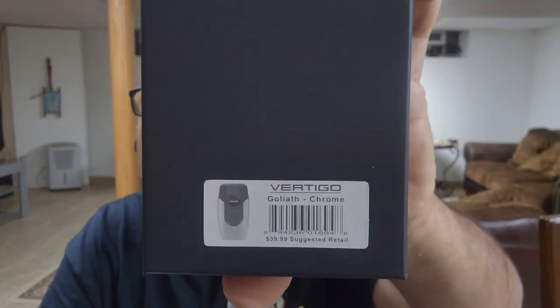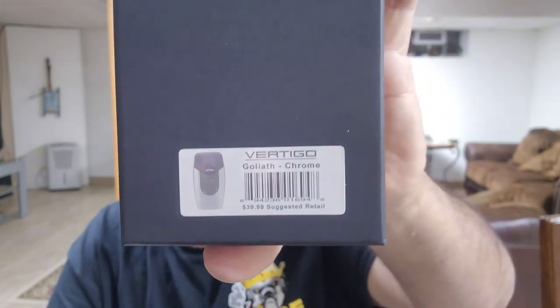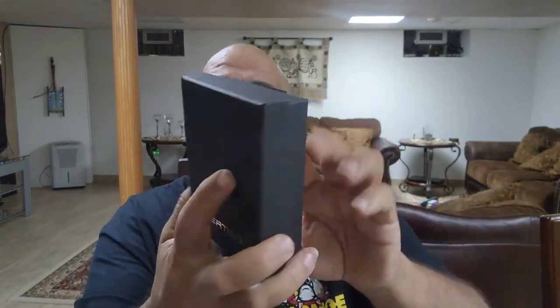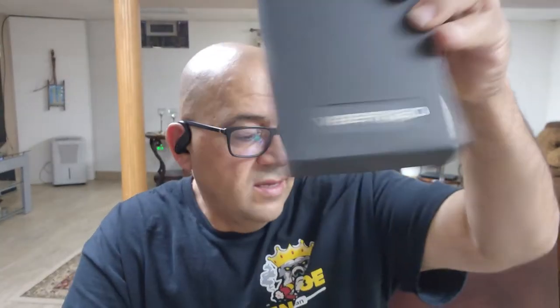So the full name is Vertigo Goliath Chrome — G-O-L-I-A-T-H. The one I got is chrome; they also have black. Suggested retail is $39.99. My local smoke shop sells the chrome one for almost $60 and the non-chrome for about $40. I'm not saying don't support your local shop, but sometimes it's cheaper to buy online. It comes in a nice fancy gift box — good for Father's Day, Christmas, birthdays, whatever. It slides out with the name showing. That's the second item.